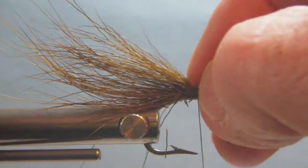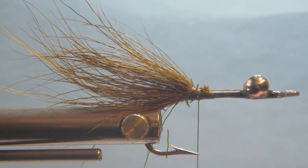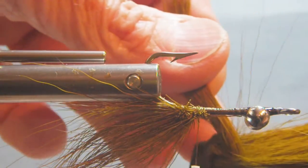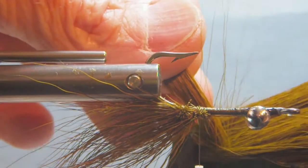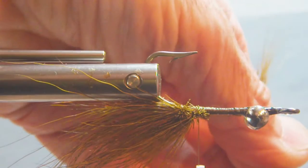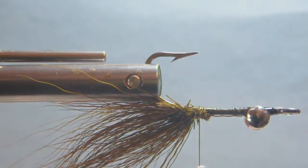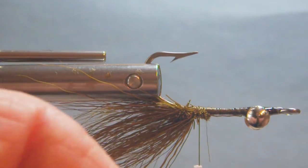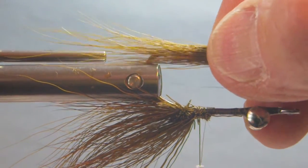Everything from here on will be tied on the inside gape side of the hook. In this next step, we're taking the hair from the butt section on the inside of the bucktail — it's about the thickness of a pencil — and we'll just cut that off. We'll clean it out by holding onto the longer ends, removing some of the shorter hair.